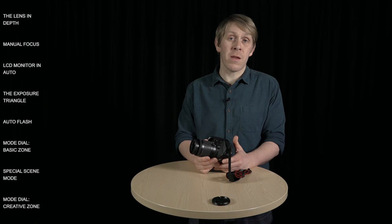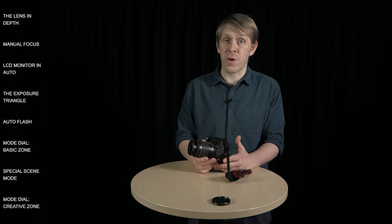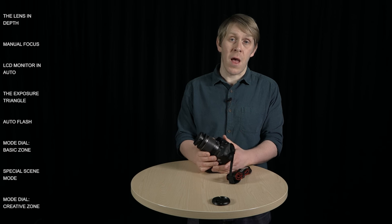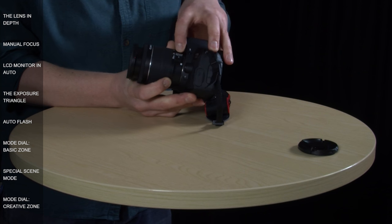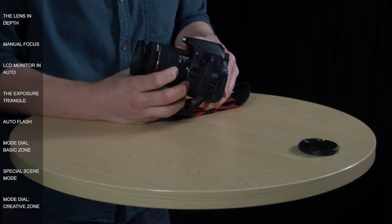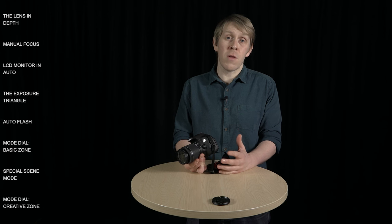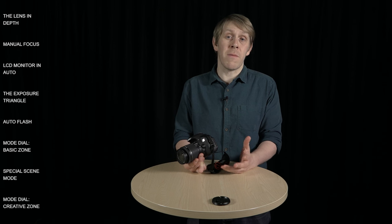This lens does have inbuilt technology to help you avoid some degree of camera shake, and different lenses call this feature different names like vibration reduction or image stabilisation — and that's what we've got here on the side of the lens. Image stabilisation is currently turned to off; if I switch that to on, it's a good idea to keep this set to on especially when you're doing anything handheld, but it's not going to be able to deal with significant amounts of camera shake.